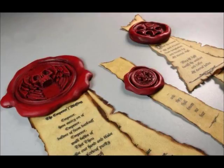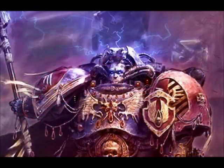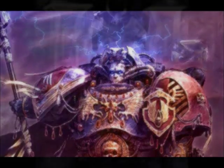Next up I want to move on to a piece of equipment used exclusively by Space Marine Librarians: the Psychic Hood, used to protect Space Marine Librarians from enemy psychic powers. It is distinguished as a metal hood rising from the back plate of the power armour. It uses a set of intricately aligned crystals to nullify an opponent's psychic attacks. However, their arcane design means they are not 100% effective.